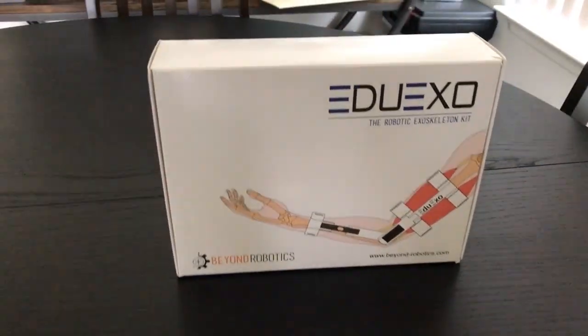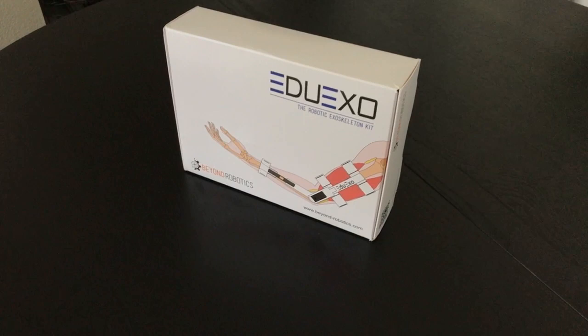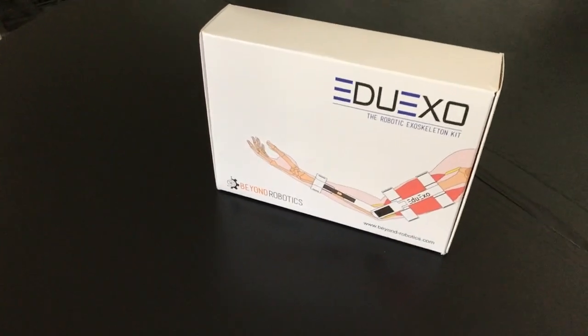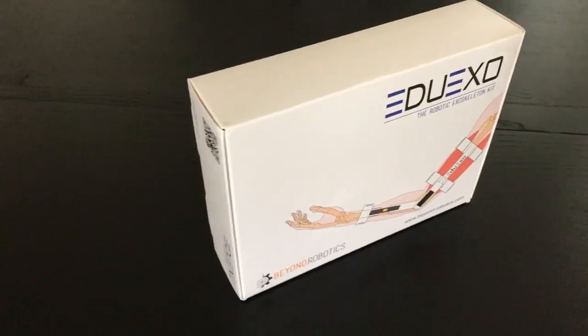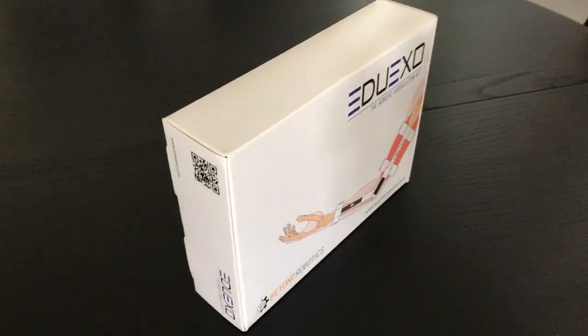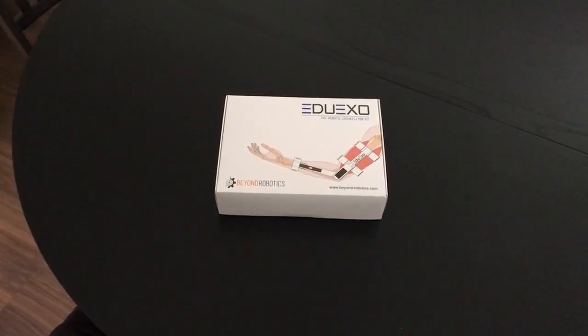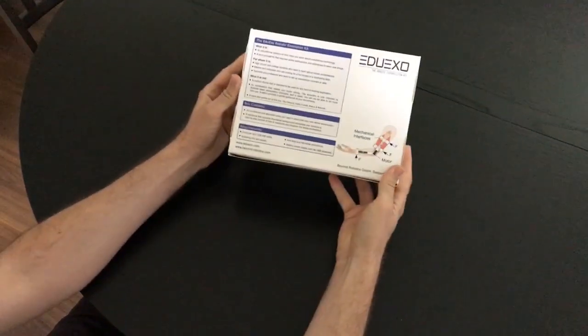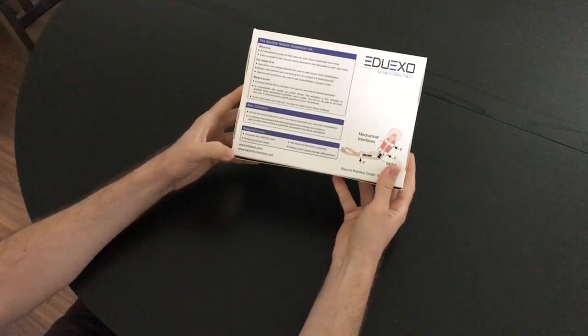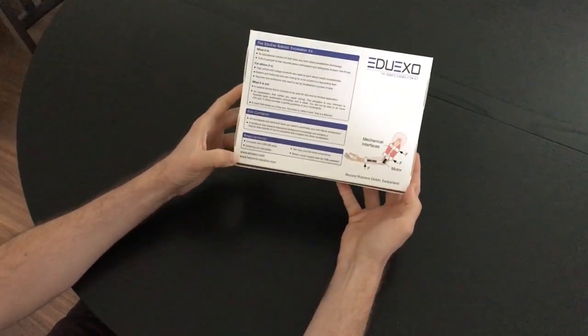Hey guys, it's Bobby from the Exoskeleton Report. Today we have a special treat for you — we have an EduXU kit and we'll be opening it right now. The EduXU comes in a nice little box like this, and in the back you can see everything that's included, plus the website for both the manufacturer and the kit itself.